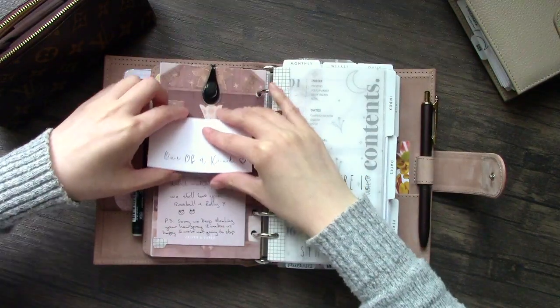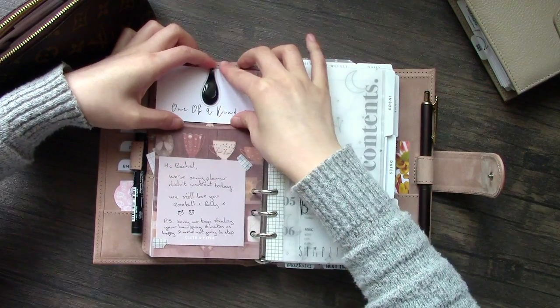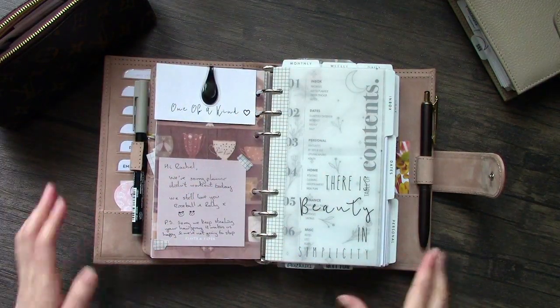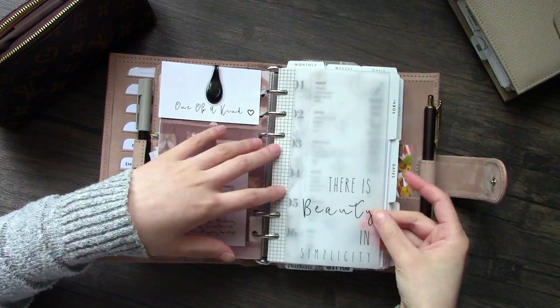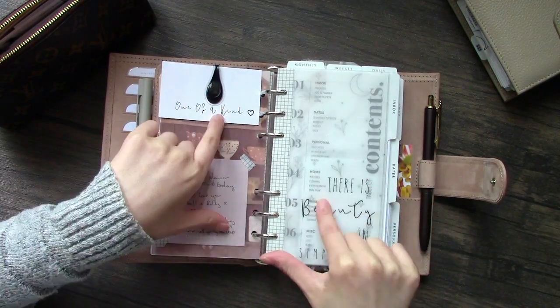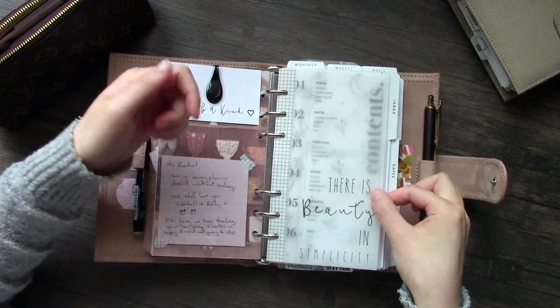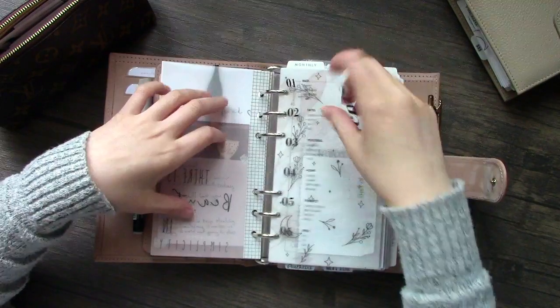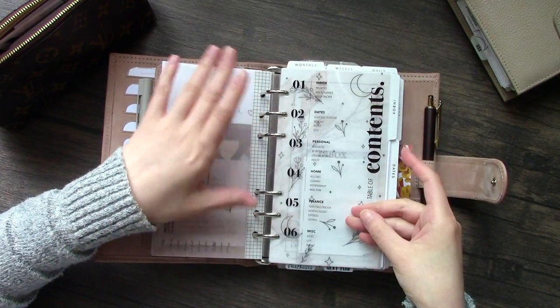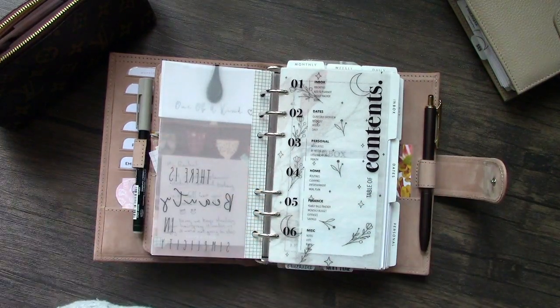I've got all that clipped together. At the top here I've got this cute little card from Planner Monkey Co. - 'you're one of a kind' - and I've got this cute little note from my boyfriend. On this side I have this vellum from Planner Monkey Co. I do have a shop code for her - it's Rachel15. This is the condense page that you can edit on the PDF from Hey Planner Girl.